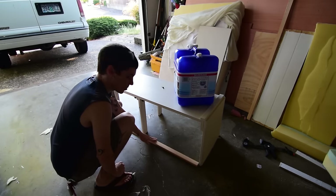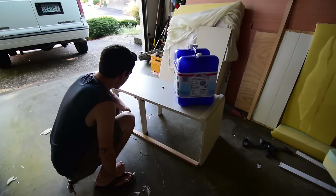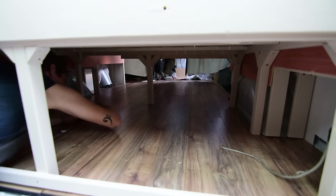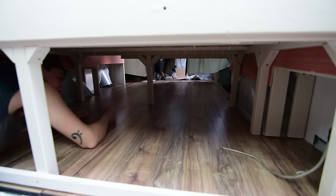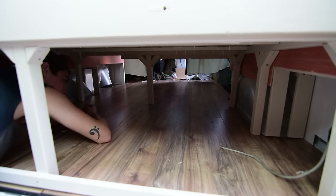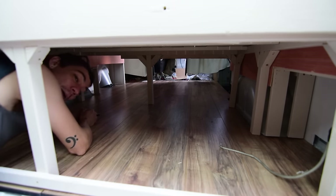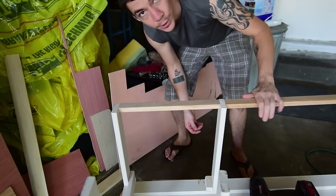I'm gonna paint these pieces tonight too because I don't want nice painted wood mixed with unpainted wood. I measured from wheel well to wheel well for another piece to prevent stuff sliding forward, cut that out, pressed it up against the cabinet, and marked where I need to do the counter-sinking before I paint it.